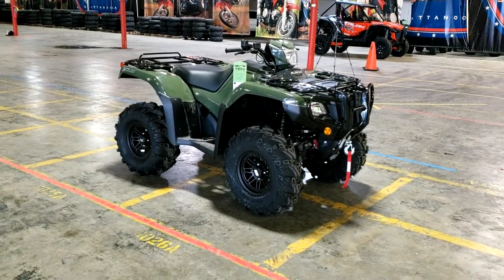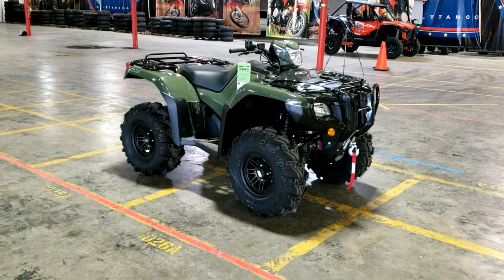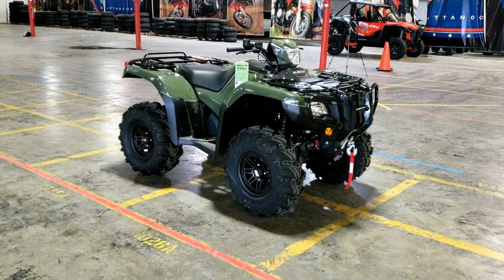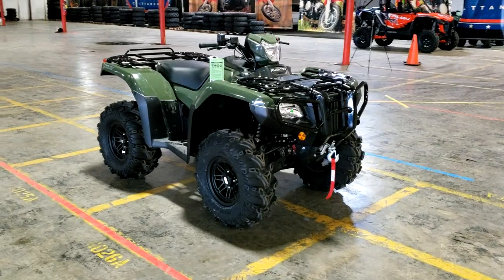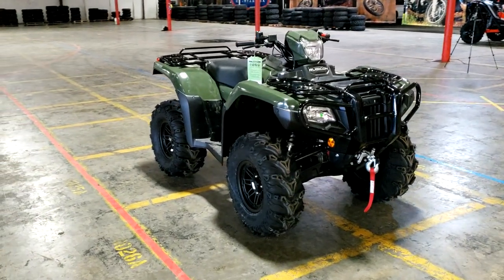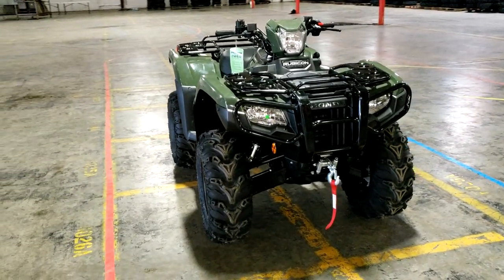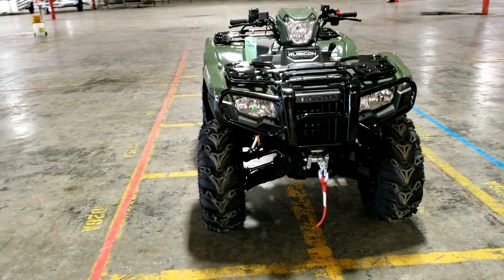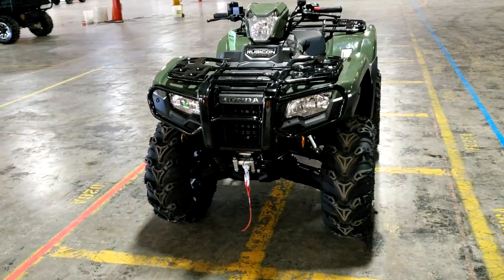Today we're going to be taking a look at the 2021 Honda 4-Trax Foreman Rubicon DCT 520 4x4 in what Honda likes to call Olive. To make things easier when we talk about it, we're going to drop the 4-Trax Foreman and DCT part of the name and just call it a Rubicon for this video, and we might shave off a couple minutes at the end.